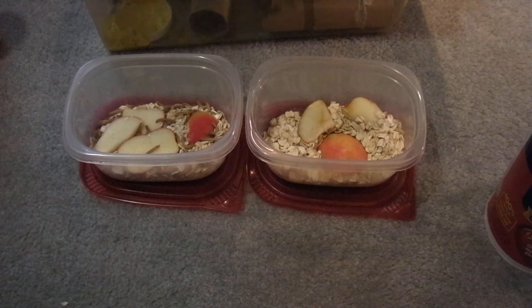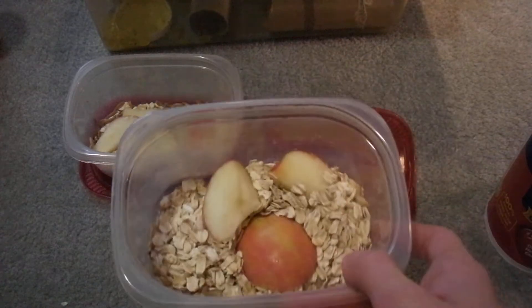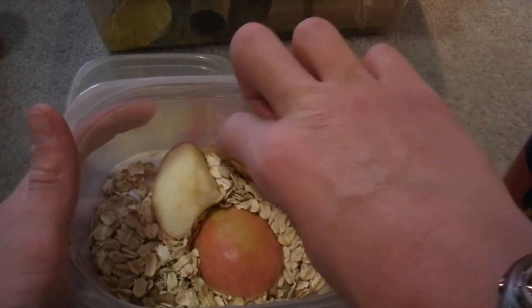Just stay away from citrus fruits like oranges, lemons, limes, grapefruits, all sorts of stuff like that.